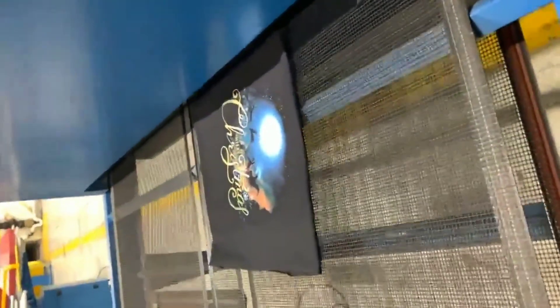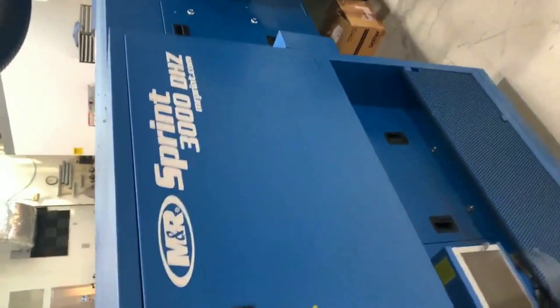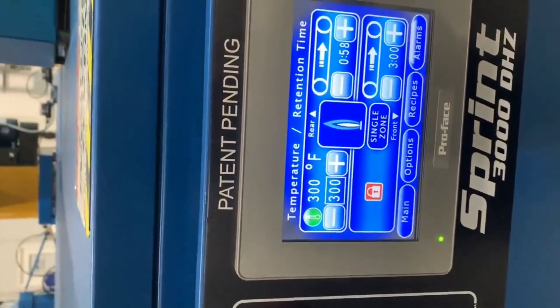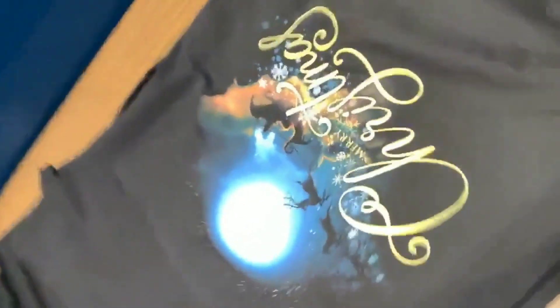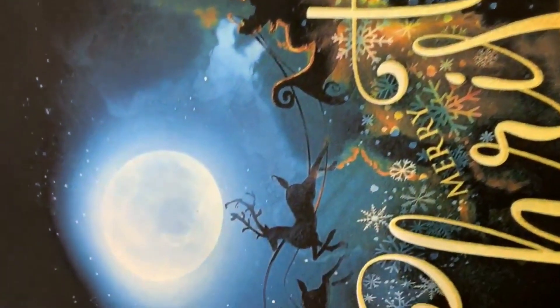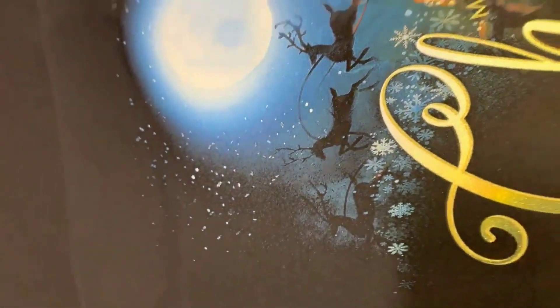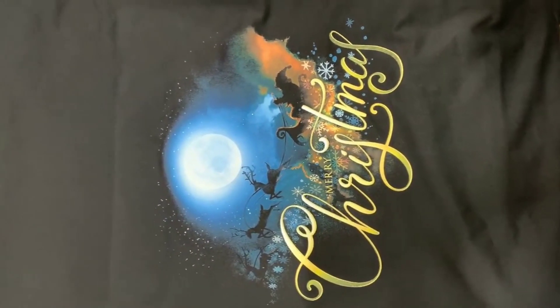And then we cure it. This is being cured at Sprint 3000DHZ, 300 degrees for 3 minutes. And this is the final product — you can see some of the sparkle and the transitions. Merry Christmas!